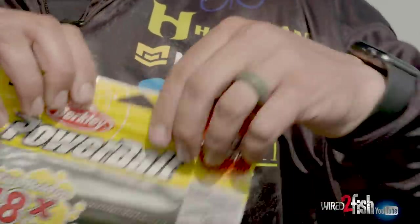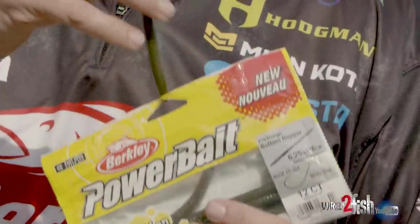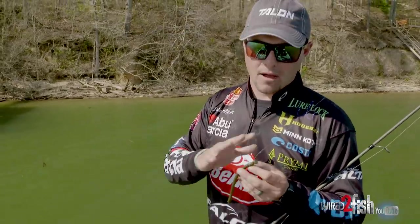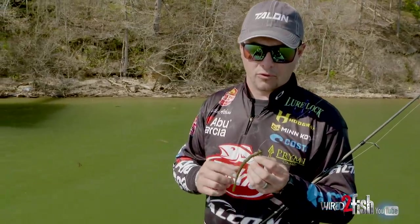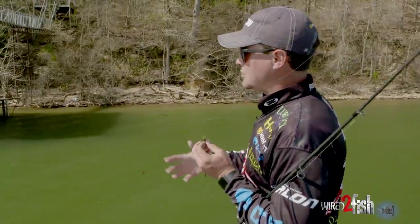When I throw a shaky head, I'm pretty much going to throw one worm on it in two colors — I like to keep it standard and easy. I'm going to throw a Berkeley bottom hopper in green pumpkin or black, and this is a spot remover head — that's not a sponsor of mine, just something I've fished with for a really long time. I like the stand-up feature of it. That worm really stands up and attracts fish to it.